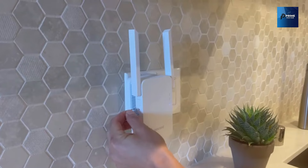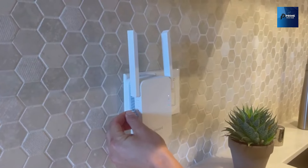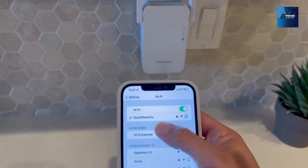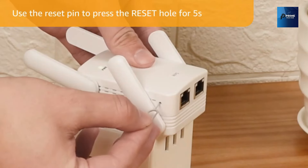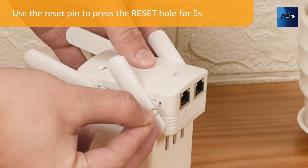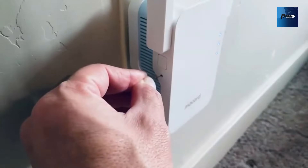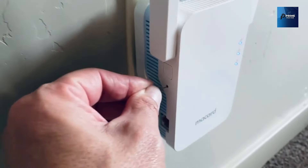Say goodbye to laggy online gaming, pixelated video conferences, and buffering while streaming 4K HD videos. Coverage is key, and the McCard N300 has it nailed — up to a whopping 9,000-plus square feet. Thick walls, appliances, or cement floors won't be a hurdle anymore.